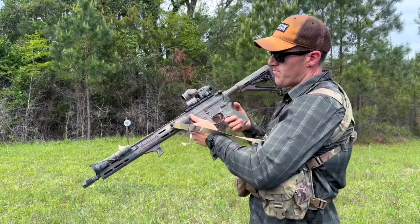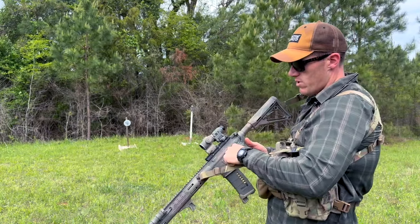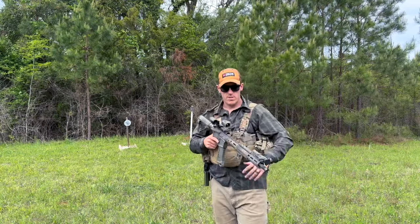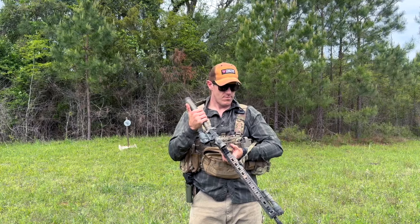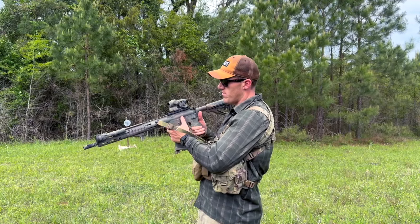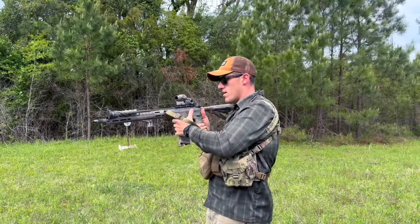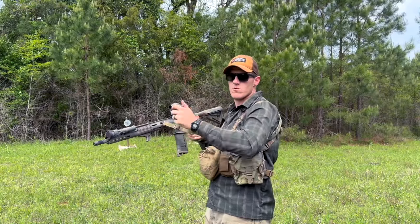The controls are standard — standard safety lever, standard bolt release. You can get ambi safeties, 45-degree safeties, or larger bolt release paddles, but these work fine for me. One thing to note: bolt releases are designed to be hit with the thumb — that's why they're thumb-shaped with grooves. Stop slapping the side of your rifle. Just use your thumb when you load the mag. Or run the charging handle — either works.